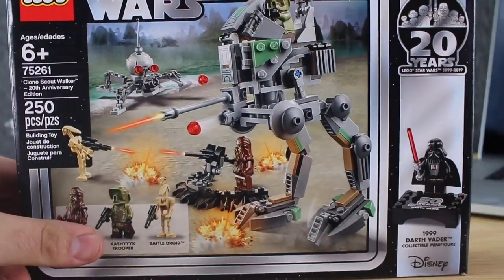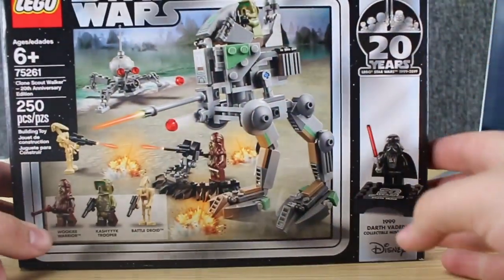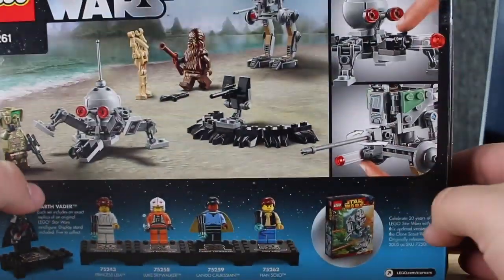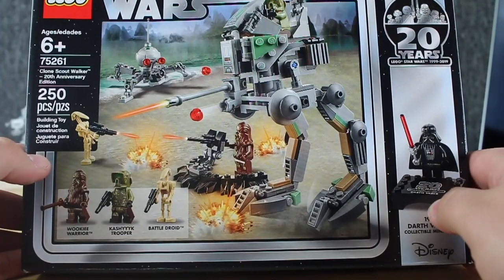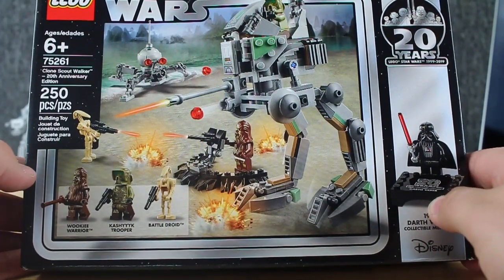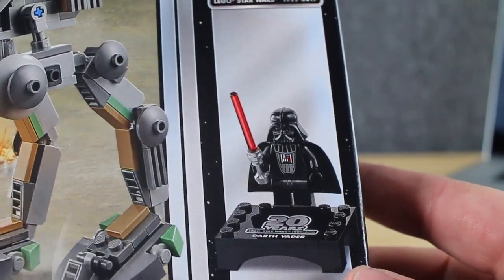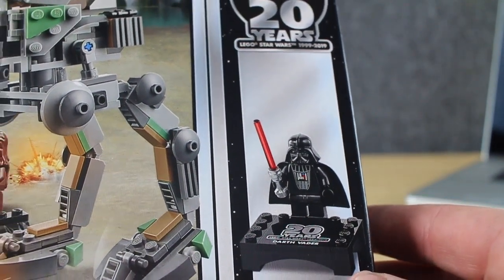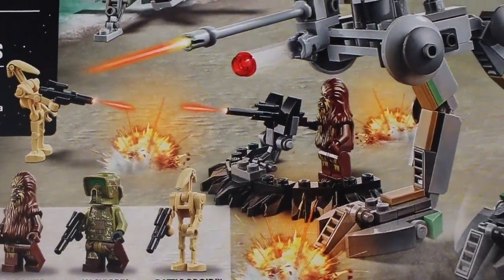It looks like we got a little bit of damage here — that's nice. Good thing I don't keep my boxes. This is set 75261, the Clone Scout Walker 20th Anniversary Edition. You can see we get Darth Vader there for our specialty minifigure — a super cool set of minifigs that come with this thing.